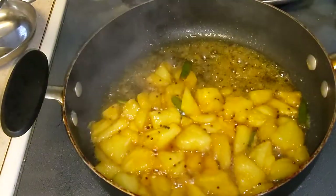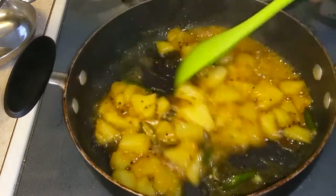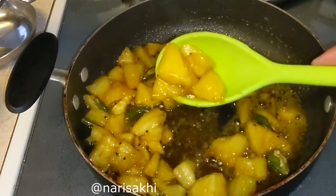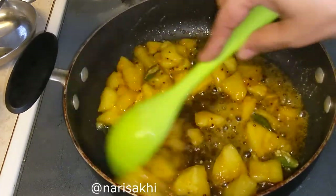Now you can have this consistency, or you can cook it for another 2 minutes to make it nicely caramelized. Make sure the gas flame is low. Either way you can do it — I like the caramelized, slightly darker flavor.